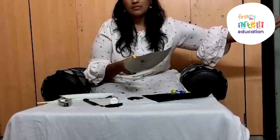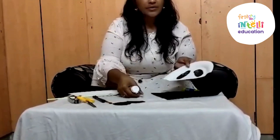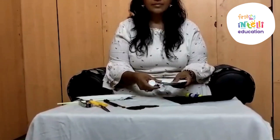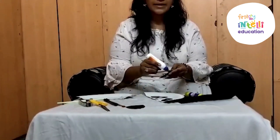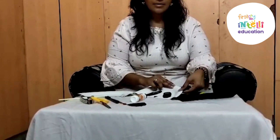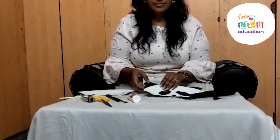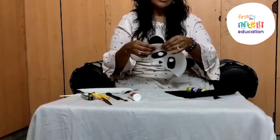You need to cut it. To cut this, you can take your parents' help. Now you need to cut like this, and once you are done you need to paste your nose. Now it's time to paste your ears. You need to apply glue here and paste it in this way. Take your parents' help while cutting everything. Don't get hurt yourself. Take care of yourself all the time.